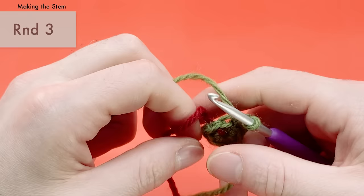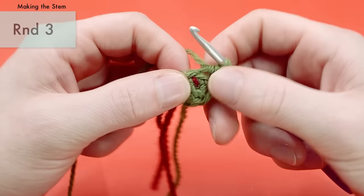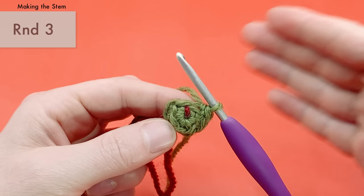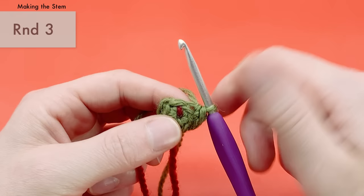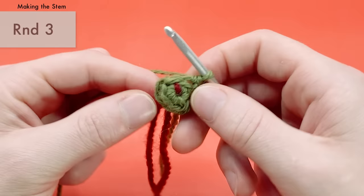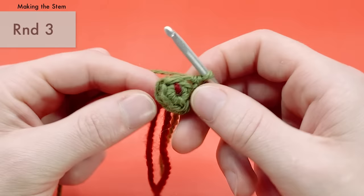Now we're on round three, and for the next several rounds — at least rounds three through six — we're going to add height by working single crochets into all the stitches all the way around. You can make the vine longer by doing more rounds. Here's an example of a really long vine made with many more than six rounds of single crochets.